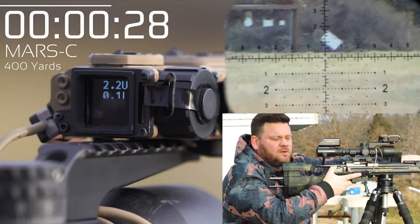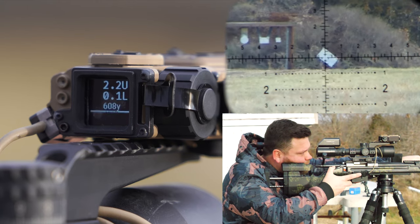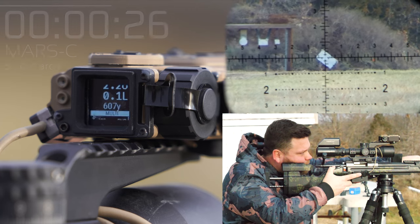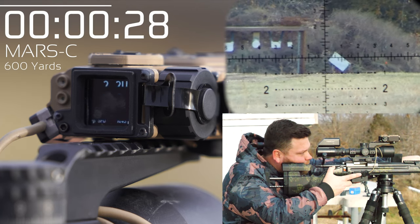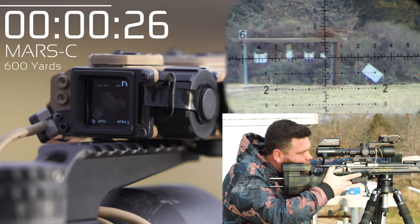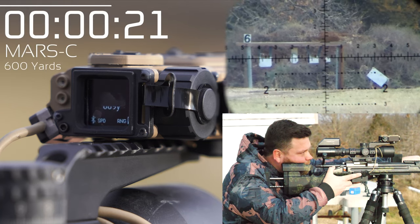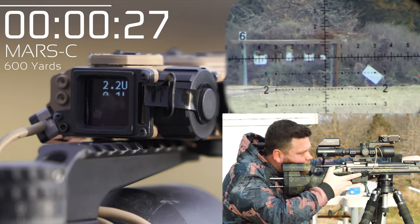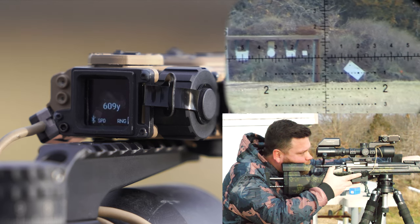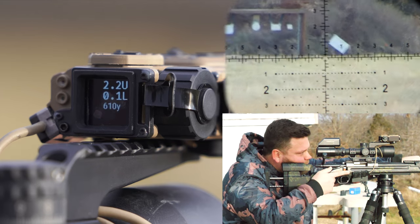600 yards, two MOA target. Ready, set. Ready, set. Let's try the one MOA. Ready, set. I'm going to hold. And then let's shoot the back here - 610.